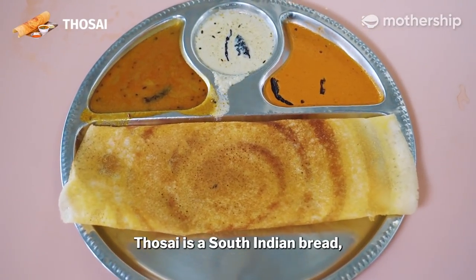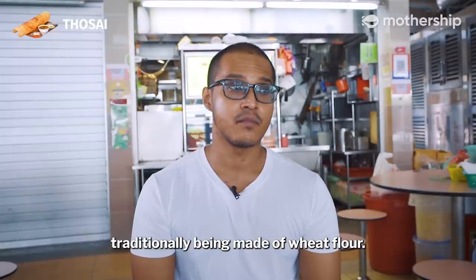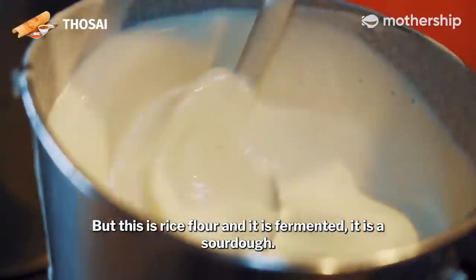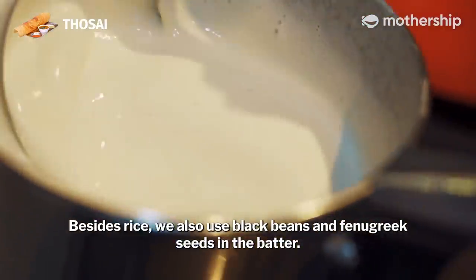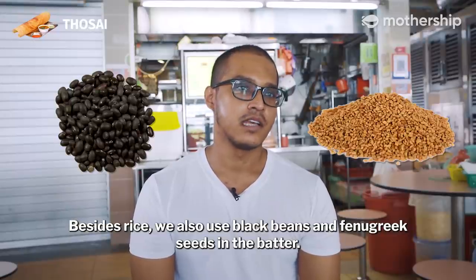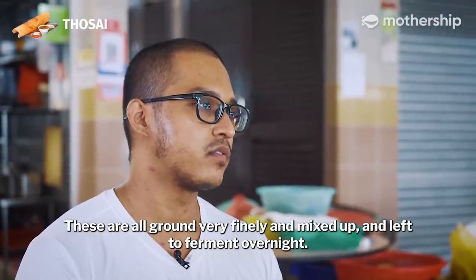Tosei is a South Indian bread. Normally when we think of breads, we think of it traditionally being made of wheat flour. But this is rice flour and it is fermented — it is a sourdough. Besides rice, we also use black beans and fenugreek seeds in the batter. These are all ground very finely, mixed up, and left to ferment overnight.